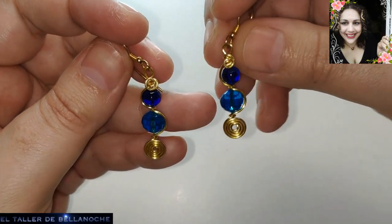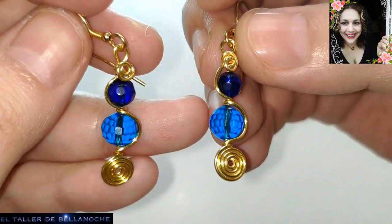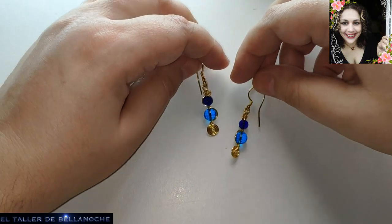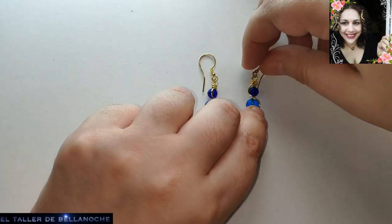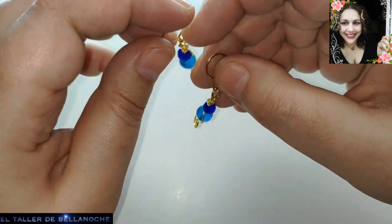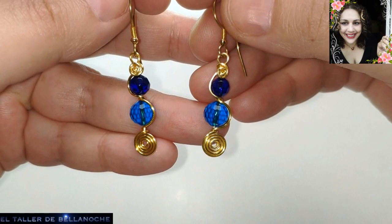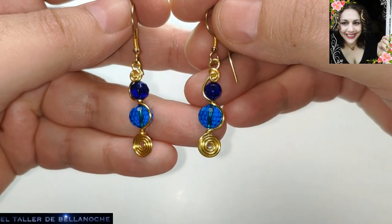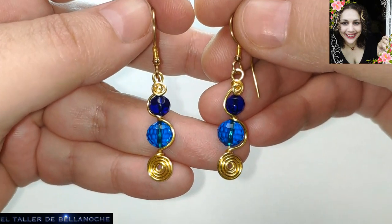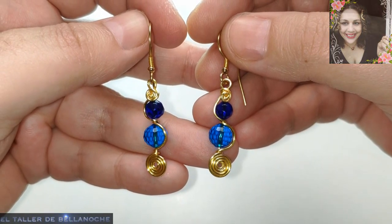These are asymmetric earrings, though they could easily be symmetric — just make sure to wrap the spiral in the opposite direction. It would border one of the sides. I like this style very much, and that is how I made them. I hope you improve on them. Don't forget to subscribe and activate the bell to receive all notifications in the personalized menu. Thank you very much for being here, a hug, and until next time.